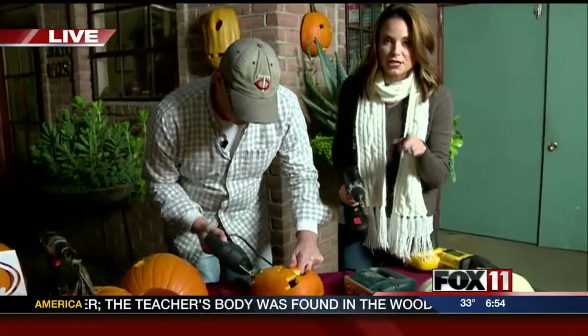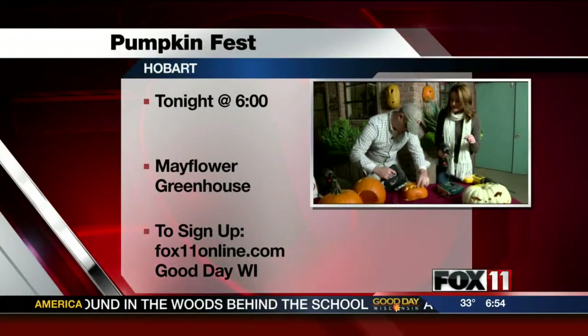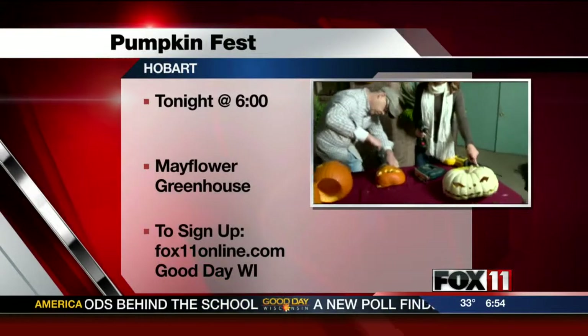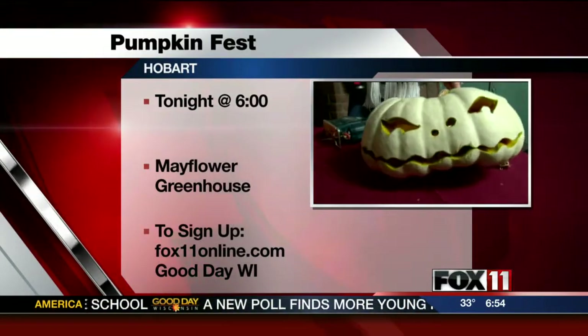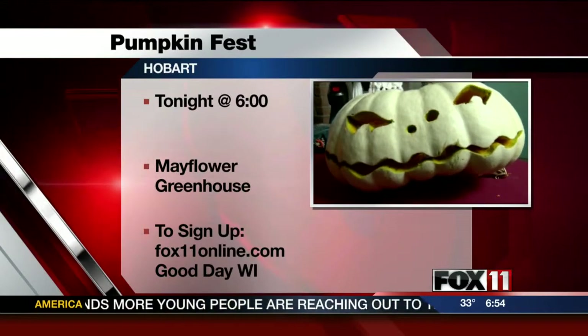If you want more information on Pumpkin Fest, go to fox11online.com and click on the Good Day Wisconsin tab. This is my all-time favorite one — I think he did such a great job on this one. See this and many more tonight. Back to you.